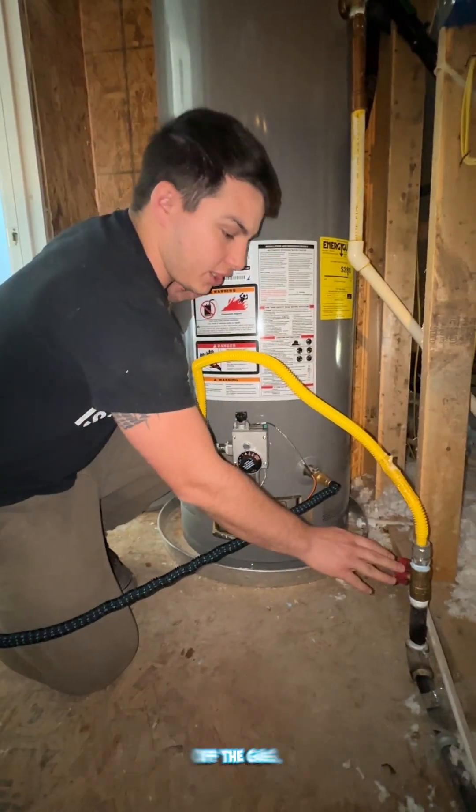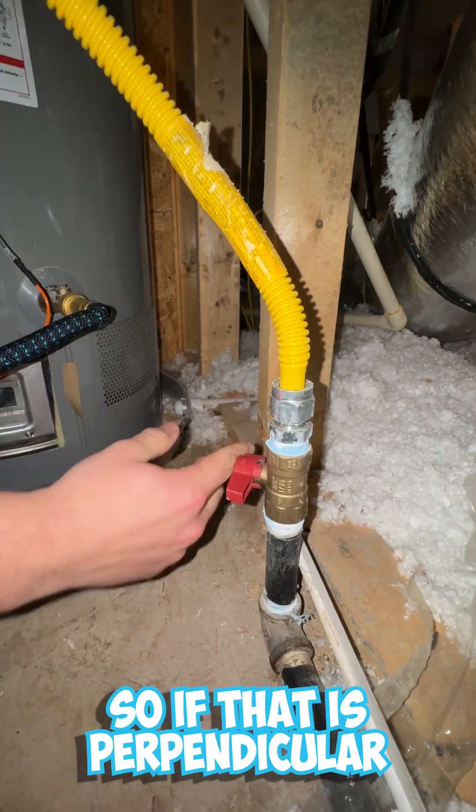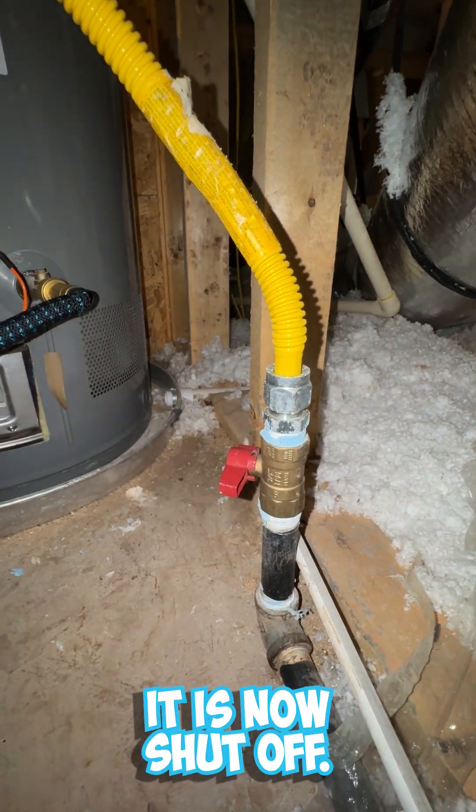The second thing we're going to do is shut off the gas. If the valve handle is perpendicular, crossing your gas line, it is now shut off.